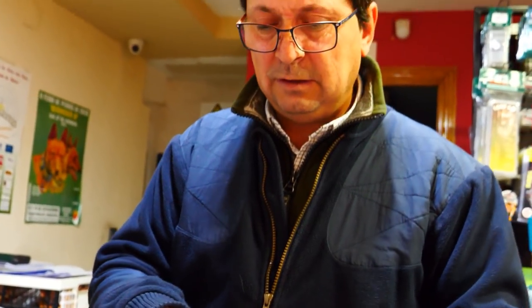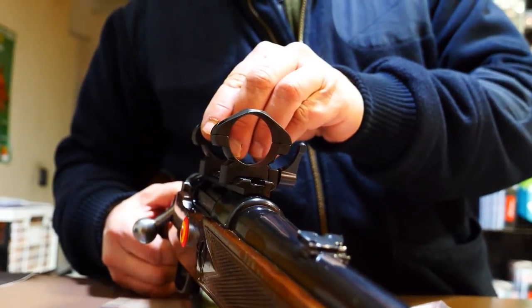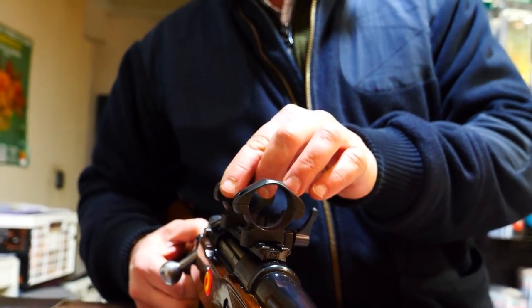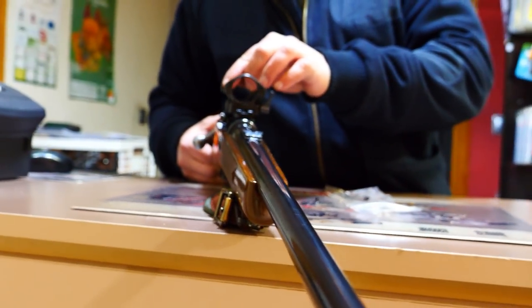Palometa. And this would be installed with the scope. With this arrangement, we can move the scope forward or back to the shooter's preference. Some people normally go to the pistol grip position, but depending on the height of the shooter, it can go a little more forward or a little more back.